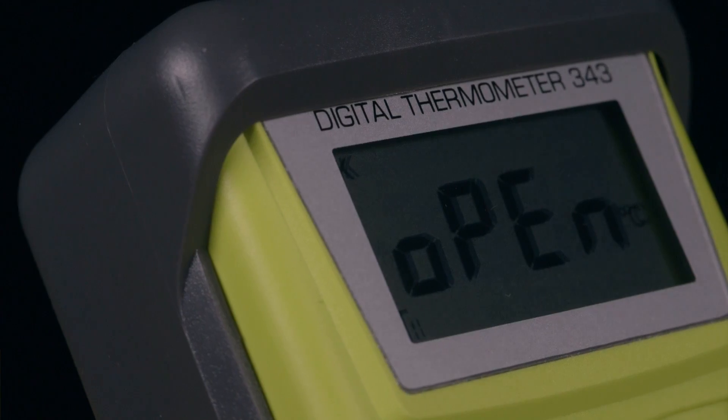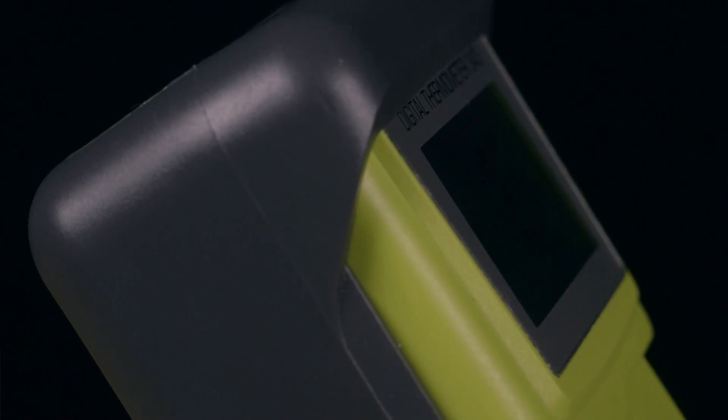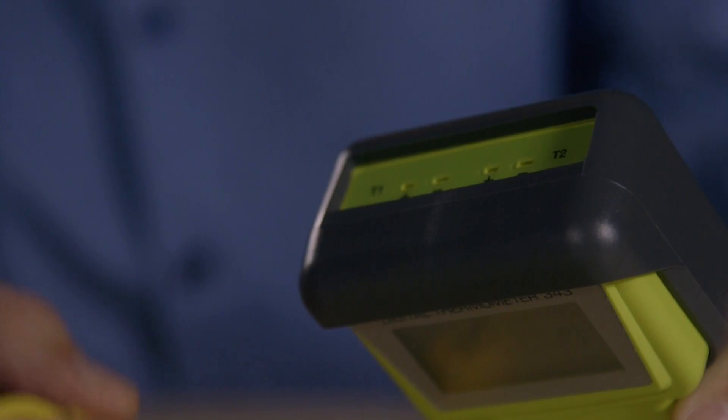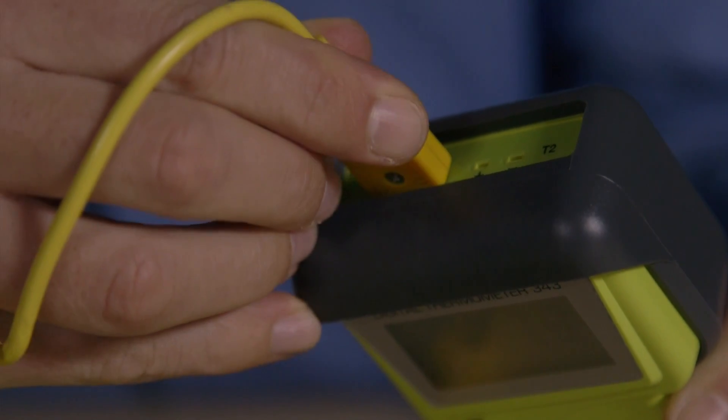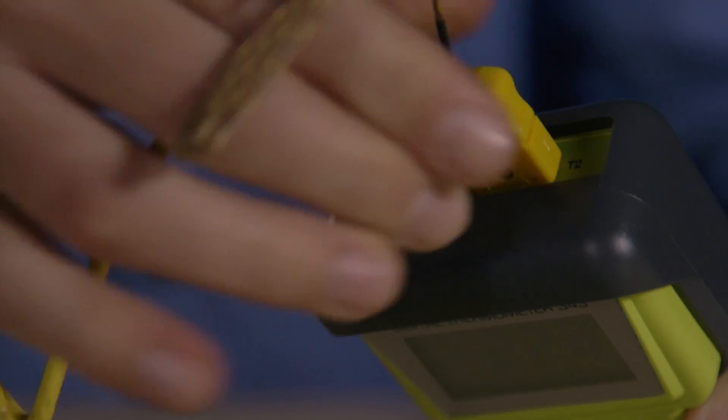Welcome to TPI Global, leader in test products. We're here to take a closer look at the TPI 343 Dual Input Digital Thermometer. What I really like about this instrument is the ability to connect two probes simultaneously, and with the appropriate probe connected, tip measurements between minus 50 and 1350 degrees C.